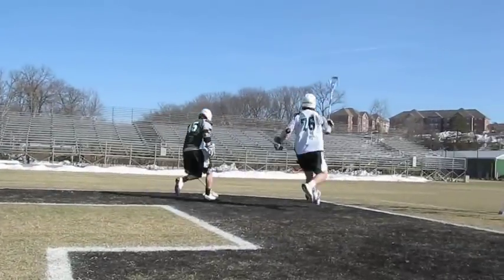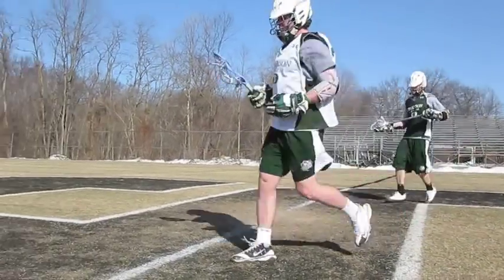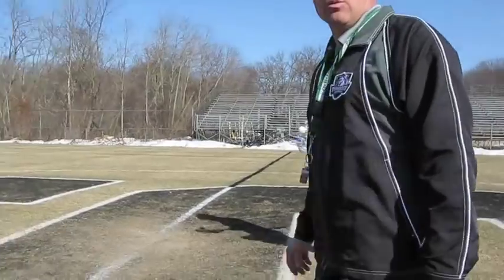Nice 45-degree angles and they can pick it up. So those are four really good fundamental drills that you can do with your face-off guys on a daily basis. We do them here at Stevenson every day and it really helps our face-off guys.